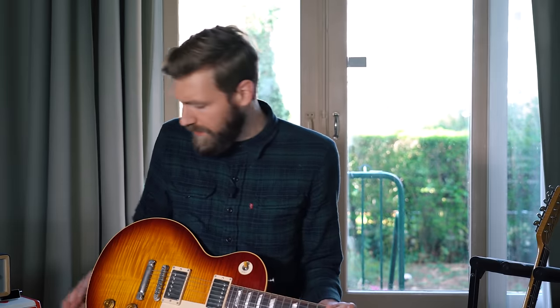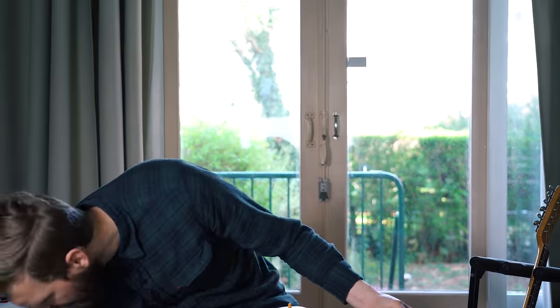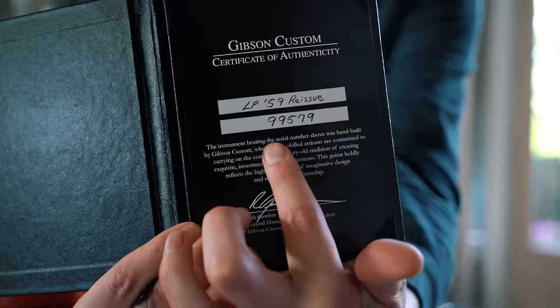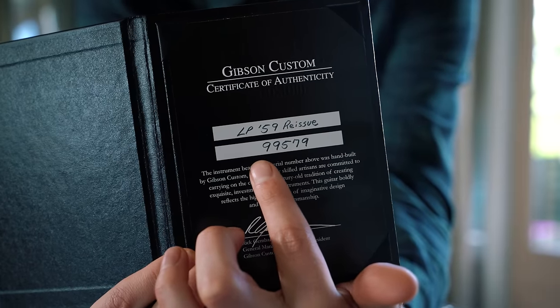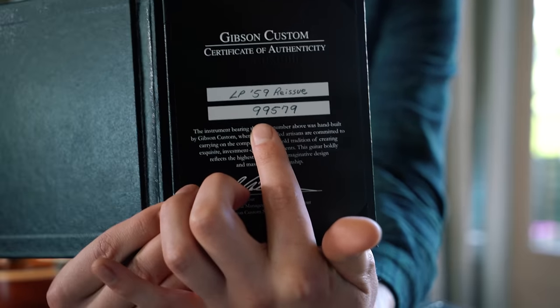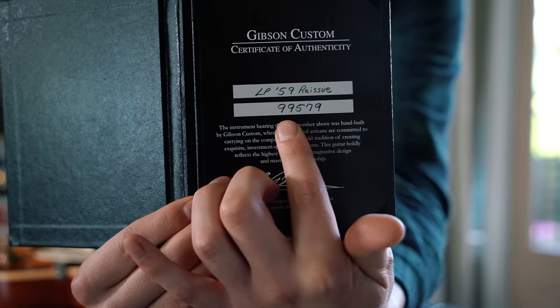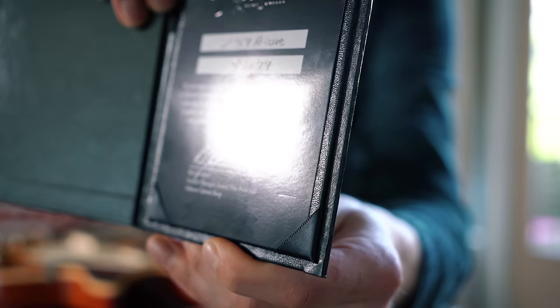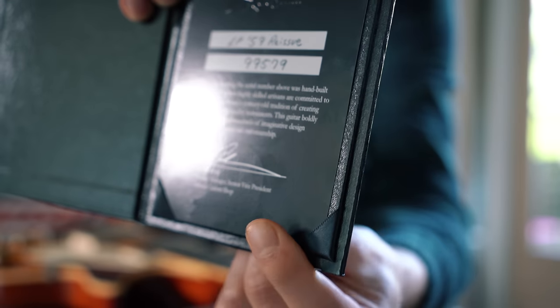I was looking up the build year of this thing, so let me grab the Gibson COA — certificate of authenticity. It says: Gibson Les Paul 59 Reissue, serial code 99579. The first nine means it's a 59 reissue, the second nine is the build year — so it's a 2009 or '99 or '89. I Googled some pictures and I think it's a 2009, which would make it a 50th anniversary model. At the bottom of the certificate there's some sort of anniversary stamp — if anyone can help me out with that, let me know in the comments.